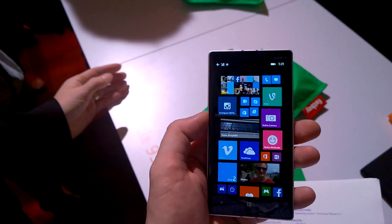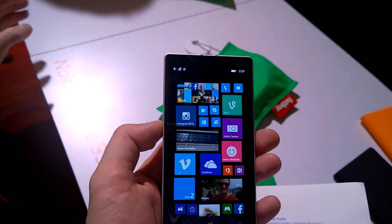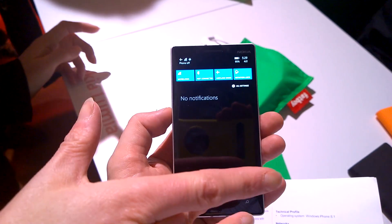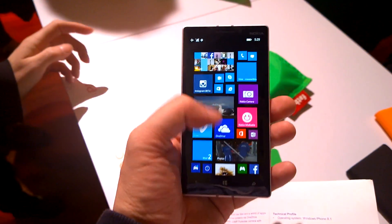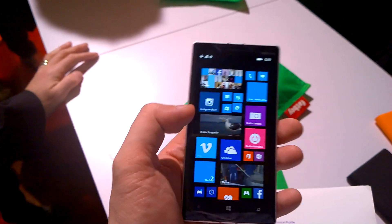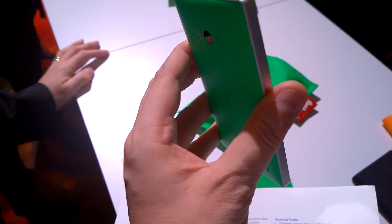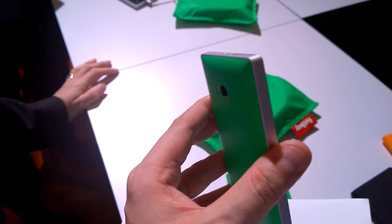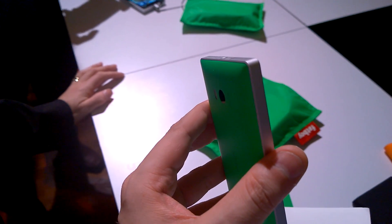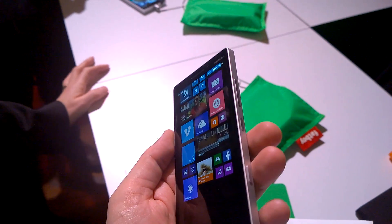It's running Windows Phone 8.1, the new version. Something we already saw on the 1520 and 1320 — now we have these three columns, giving much more flexibility when it comes to your live tiles in terms of customization. In general, it's going to be $599 before taxes, and it's starting to be available from June onwards.